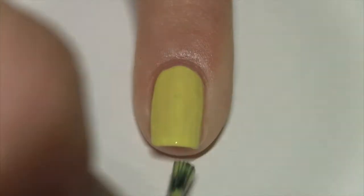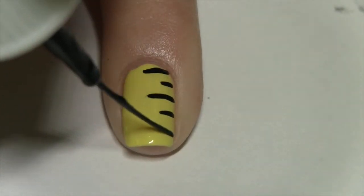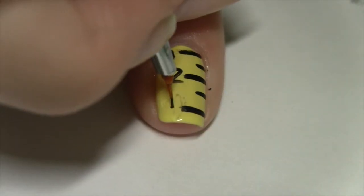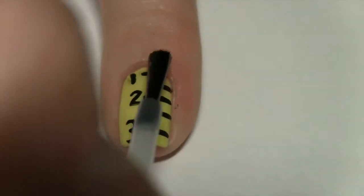First up is this really cute ruler design. Start with a yellow base. With a black striper, alternate making long and short lines. With a small paintbrush dipped into black acrylic paint, paint on numbers — and if you find this too difficult, you really don't have to make the numbers. Seal the design in with a topcoat.